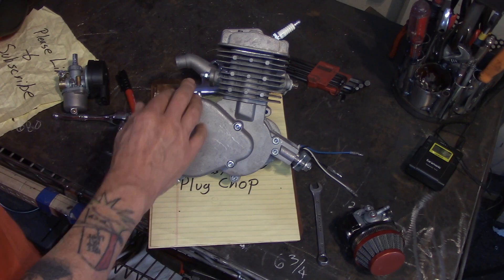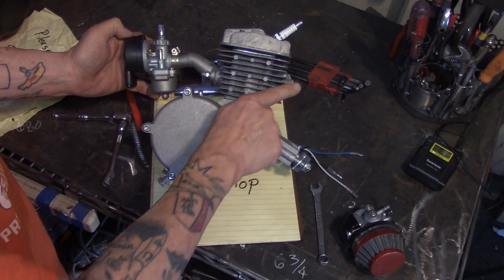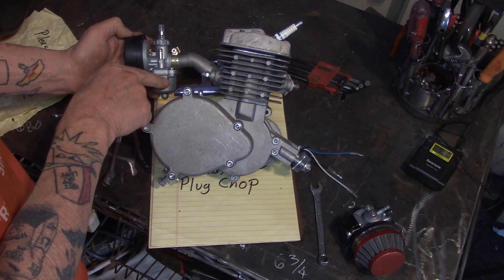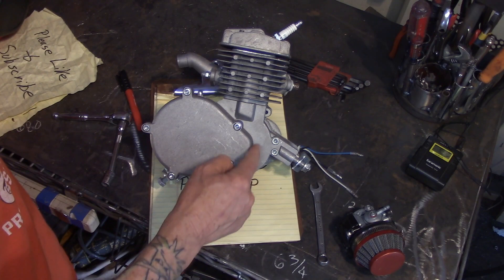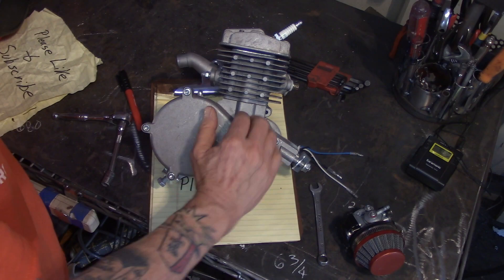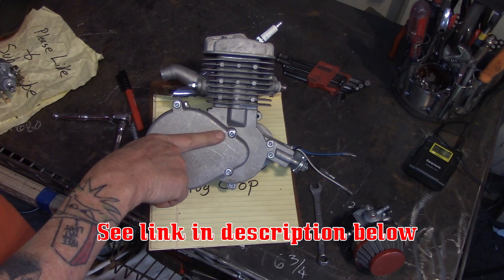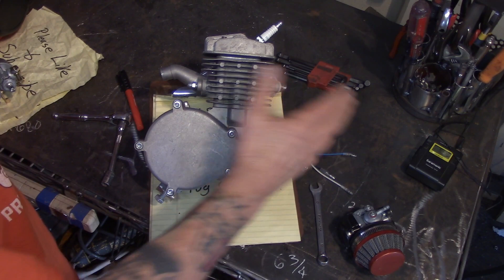If we improve the flow overall and balance things out better, we can get a little more power out of the engine. We need to look at this as a pump — we're sucking air in, pushing it out. We're siphoning gas up through the carburetor bowl into the intake, down into the crank assembly, up the transfer ports into the combustion chamber, and out the exhaust. If we increase the flow characteristics in the engine, we get better performance. We can clean up the ports — I've got a video below showing basic porting.